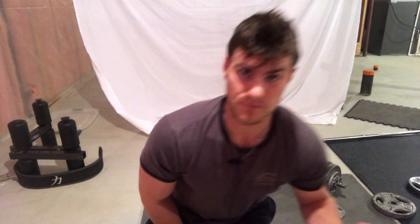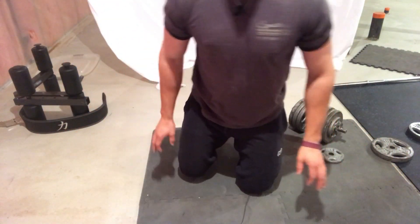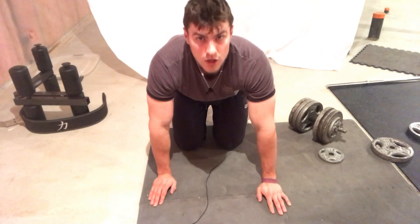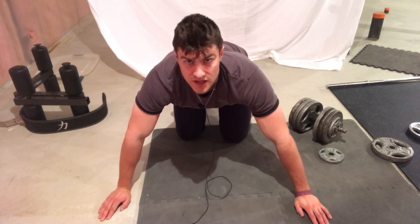The next push-up we're going to do is the wide grip push-up. With the normal push-up we generally go about shoulder width apart with our hands. Now we're going to go pretty wide with this.